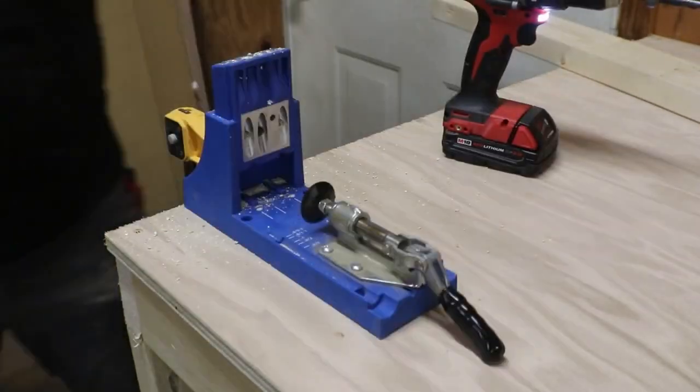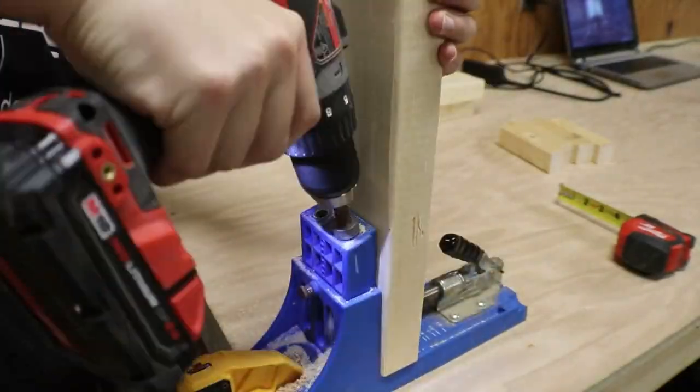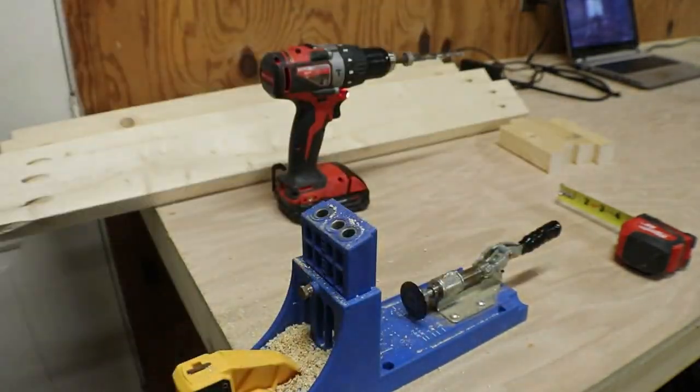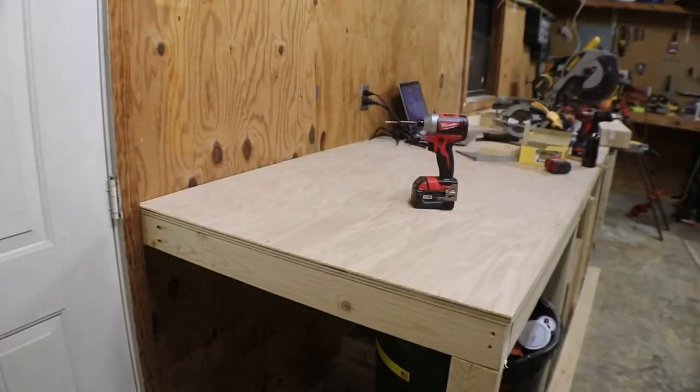I'd also like to state that we did use pocket hole joinery for this project. I know a lot of people aren't fans of it, but I like to be able to take anything I build for the shop back apart so that I can reuse the material and make changes down the road as I find better ways to improve things.